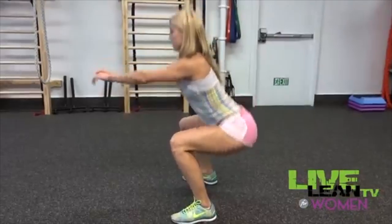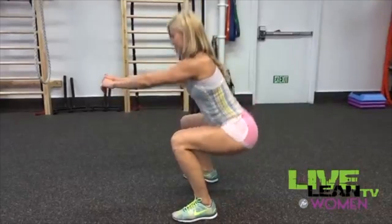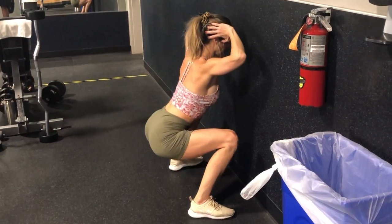Mistake number four is using the wrong weight. Either you're using no weight at all and just keep doing bodyweight squats — which will help to a certain point but won't help you break through plateaus — or you're using a weight so heavy it messes up your form. It should be a weight that challenges you but that you can also control.